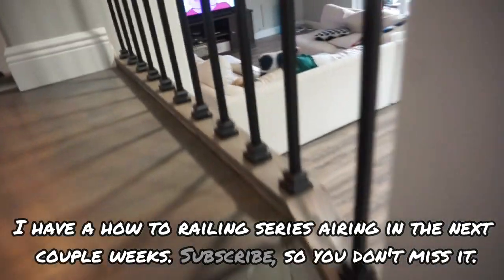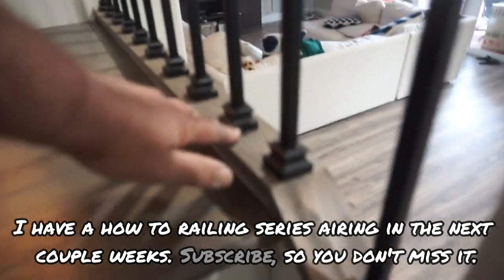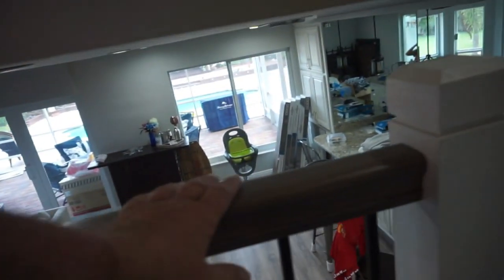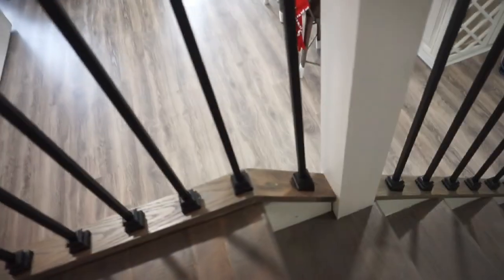We have the angled shoe on the rise and a standard flat shoe on the flat areas. Our handrails are set at 42 inches on the landings, except for one spot where we had an unusually low ceiling. We did a custom install there by stopping the post a step short so that our handrail could maintain a somewhat decent height.